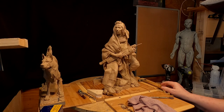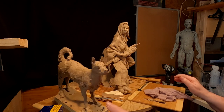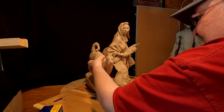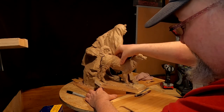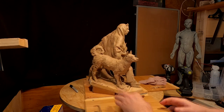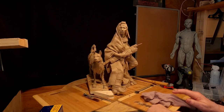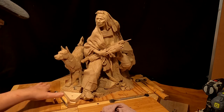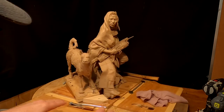I came down this morning at about 2:30 a.m. and figured out where I'm going to put the dog. I put a couple of pieces of wood to guide the dog into the right position. I like it — it works well with the design of the piece. I'm going to have to increase the size of the wood base by about two or three inches in the front and the side.